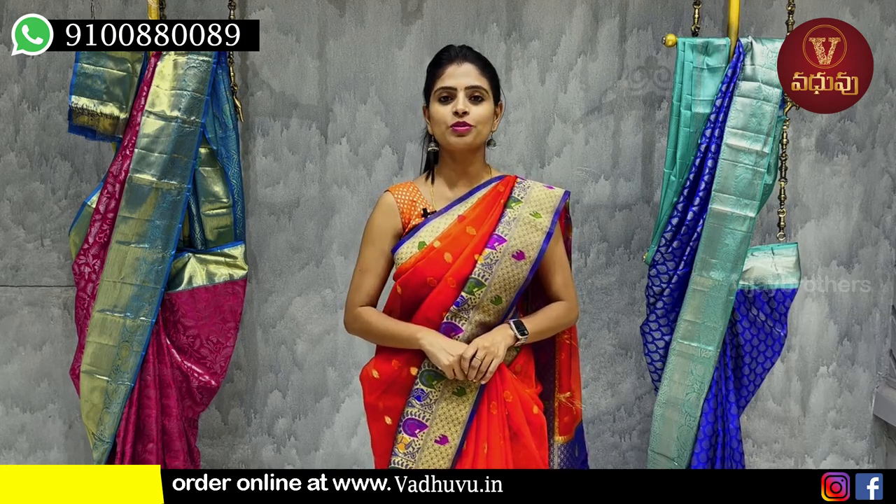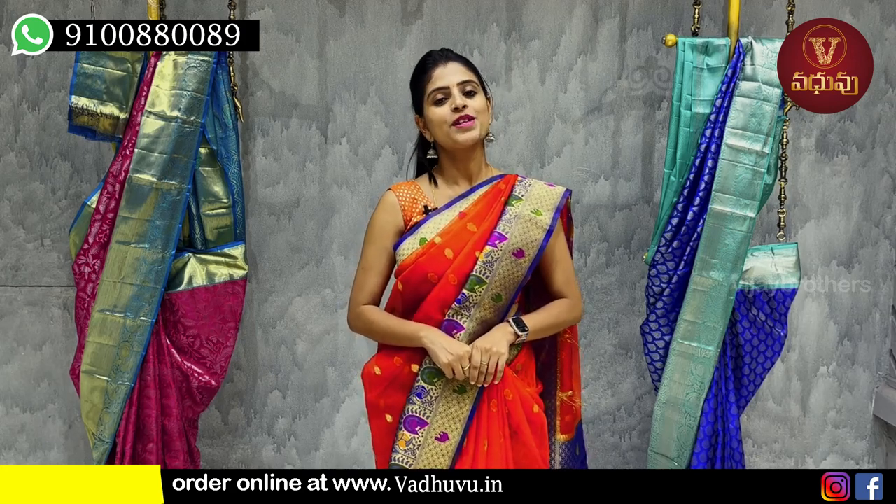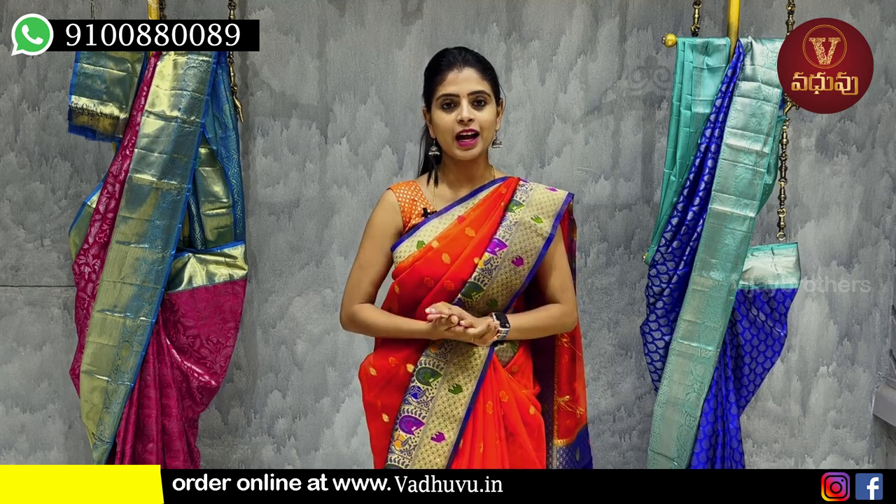Hello all! Namaste. Welcome to Wadhu Designer Studio. This is Monica. Wadhu Designer Studio, we have available in any new brand.